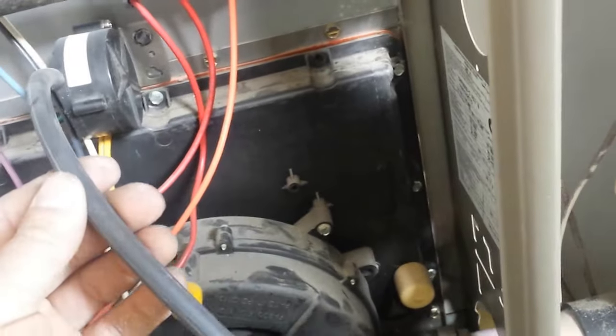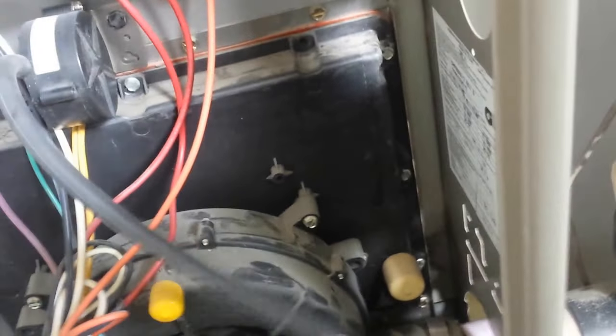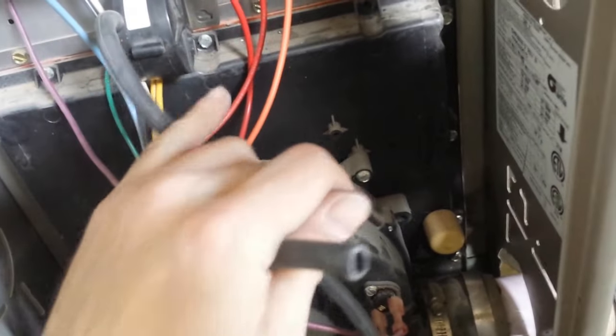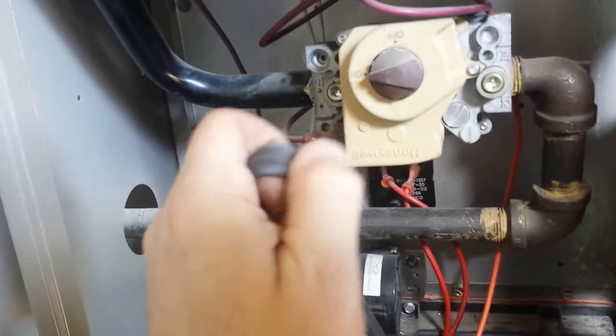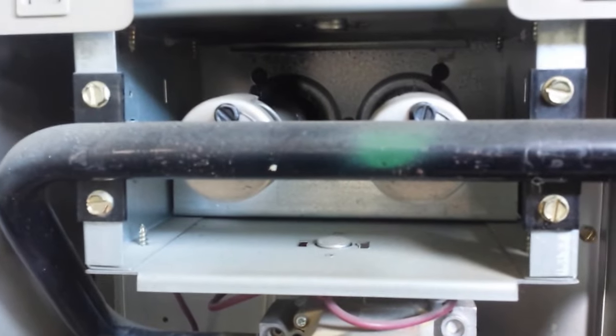So if you can suck on that hose — usually I just take the hose and suck on it, and you'll hear it click. Then it'll fire up. While you're sucking on it, just suck on it, bend it to keep the air in, and push this down. Then you see it fires.